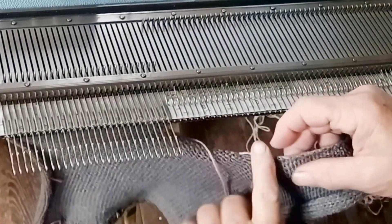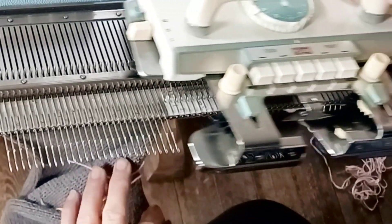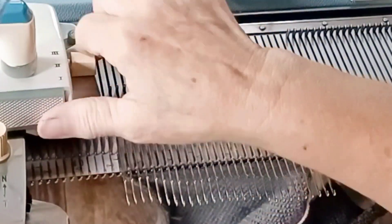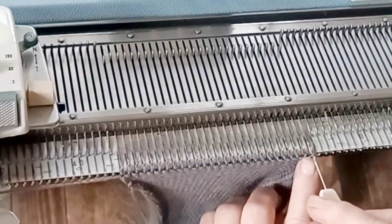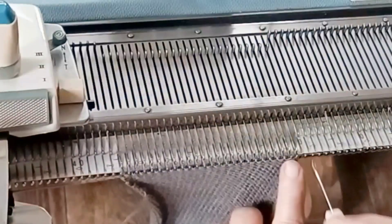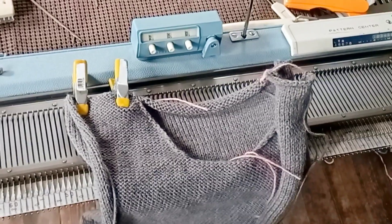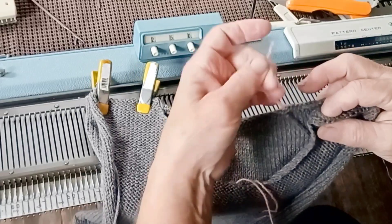So one shoulder is complete and you can see the curve of the neckline, and there's the shoulder. Now we're going to go to the opposite side, still in hold, so we can start on the edge of the work and do the same thing again. You may either push the needles back into upper working position to begin, or set the carriage to knit them back from hold. Knit two rows, decrease, knit two rows, decrease, and so on — because that's what decreasing every other row consists of. When the second side is done, we bind it off just as the first side.